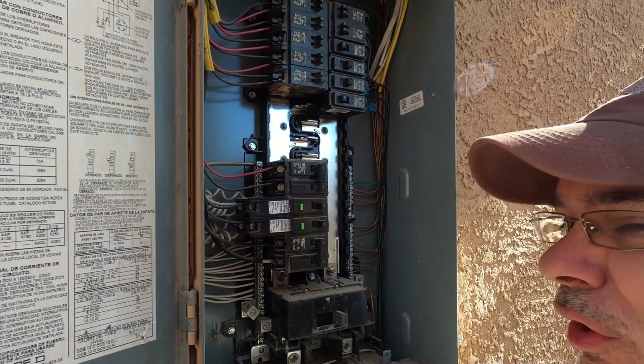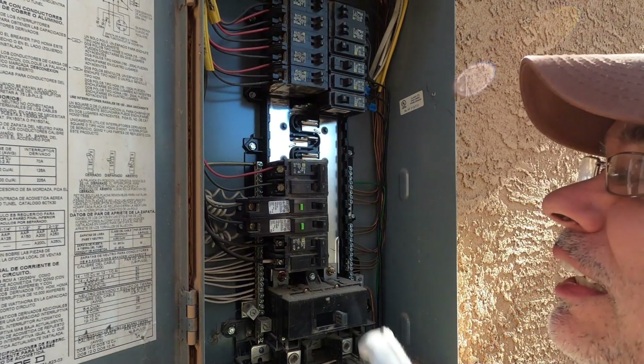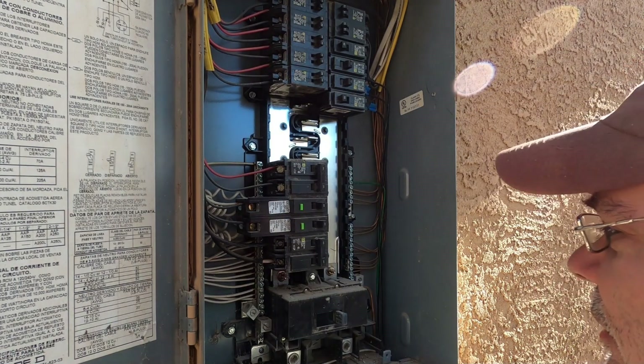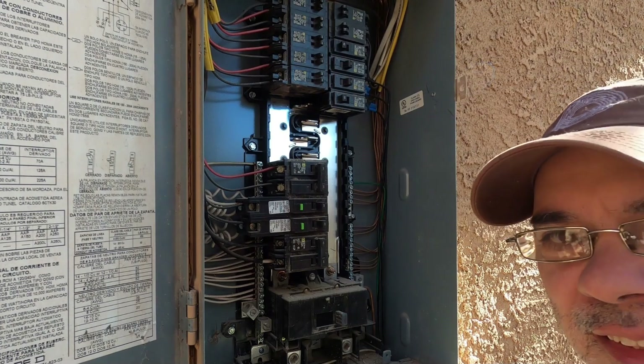I'm no expert, but it looks like whoever did this panel did a pretty good job. It's very cleanly labeled, our clock breakers are there. Let's test and make sure the panel's actually de-energized.